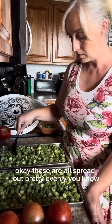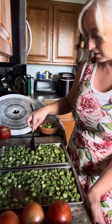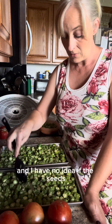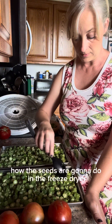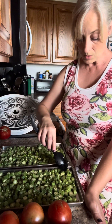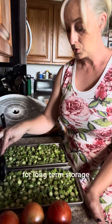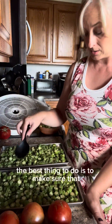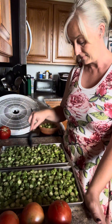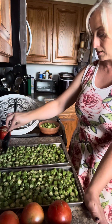I spread them out pretty evenly. One tray isn't quite as full, so I'll redistribute a bit. I've never done okra before and I have no idea how the seeds are going to do in the freeze dryer. Like with jalapenos, we were told seeds hold on to moisture, which is an issue for long-term storage. But I have a feeling these are going to be gobbled up right away — I'll need at least a bite or two before packaging them up for my friend.